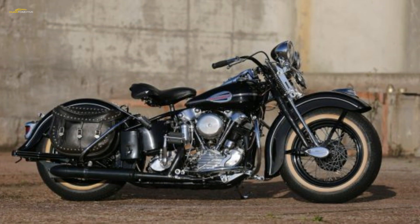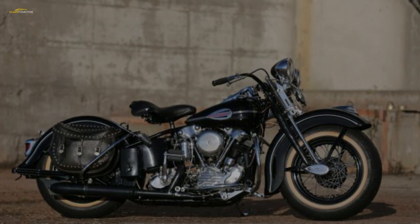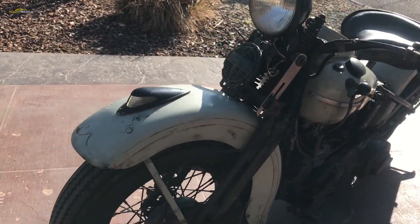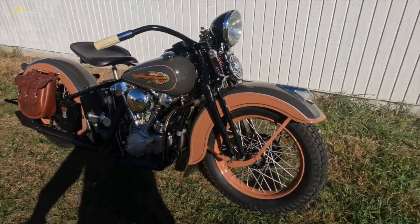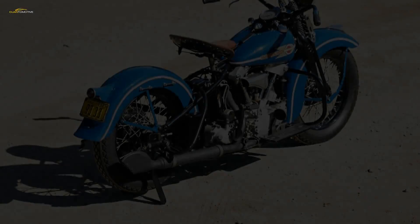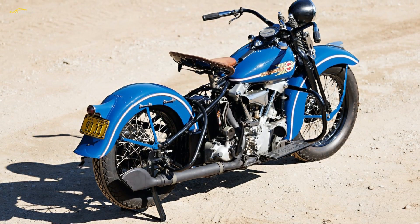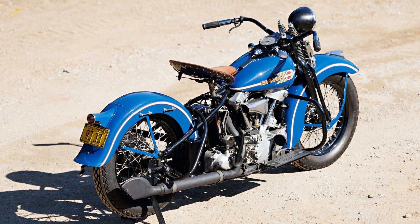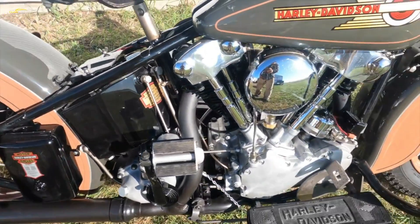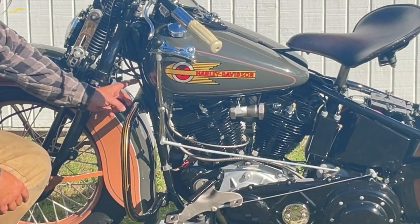This ironically spelled the beginning of the end for the Knucklehead. With the end of the war, the U.S. economy could turn once again to domestic and civilian matters, including the road system — with many roads being properly tarred and highways built. With these improvements, average speeds increased and exposed the weaknesses of many pre-war engine designs. More speed needs more power, and more power creates more heat, which is something the all-iron Knucklehead engine didn't need and couldn't cope with.